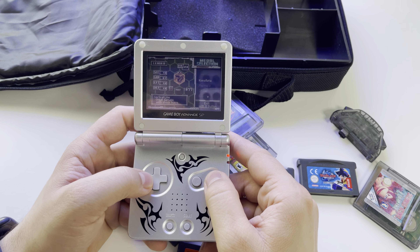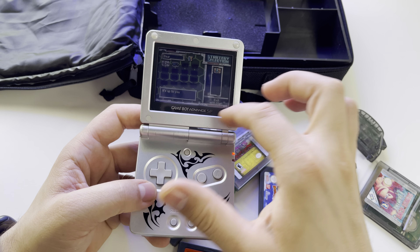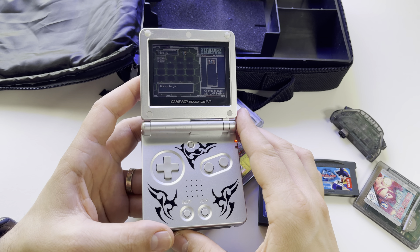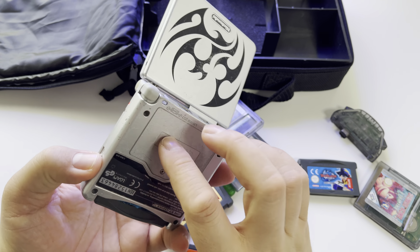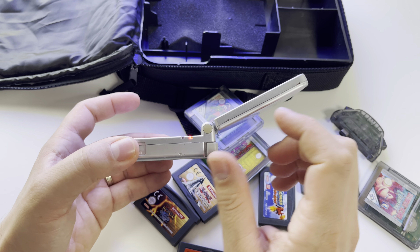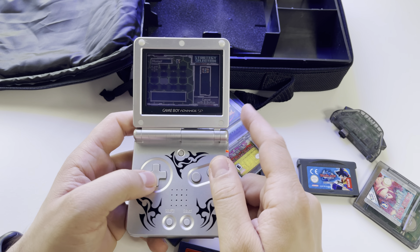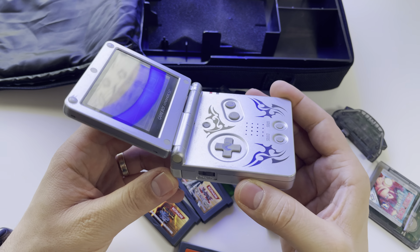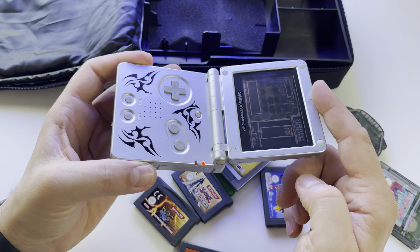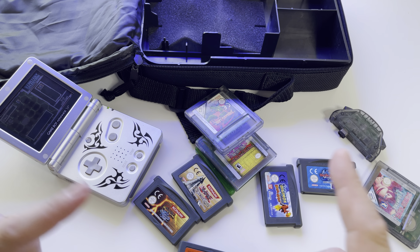I'll probably also get a Game Boy Color. For that console there is a mod where you can replace the screen with an illuminated one, since it doesn't have built-in illumination or a rechargeable battery like this one. The Game Boy Advance SP was the first console with a rechargeable battery, after which came the Nintendo DS, 2DS, 3DS and so on. For a console from 2003, it's pretty impressive, and we'll definitely see more of it on this channel with some gameplays.